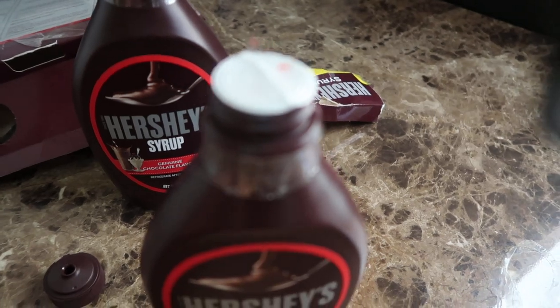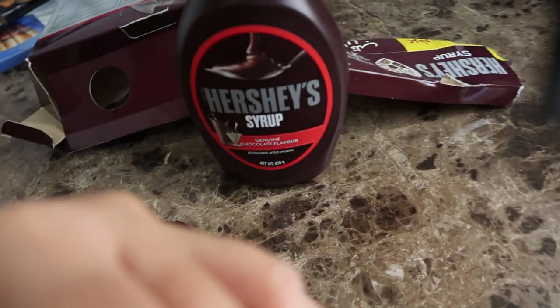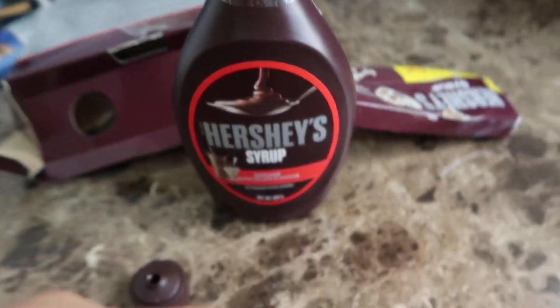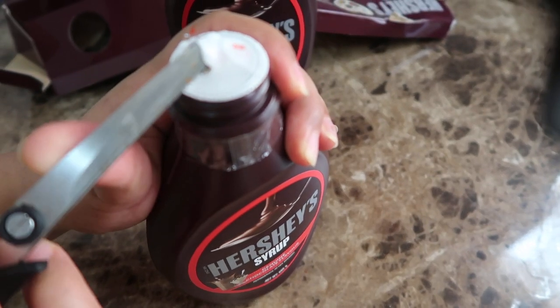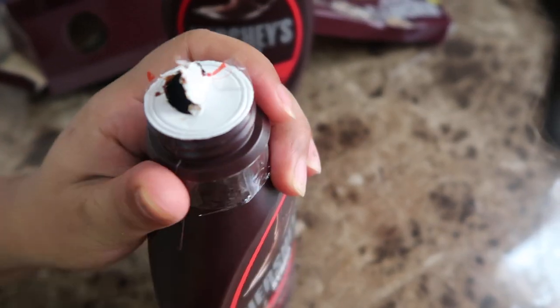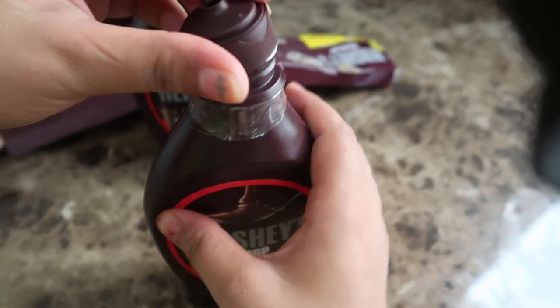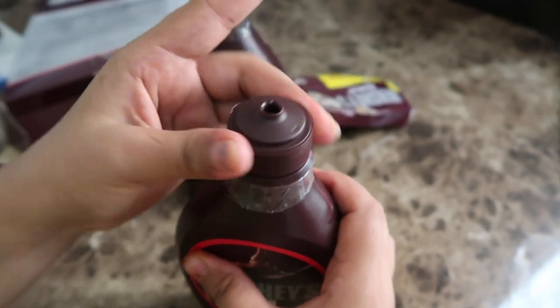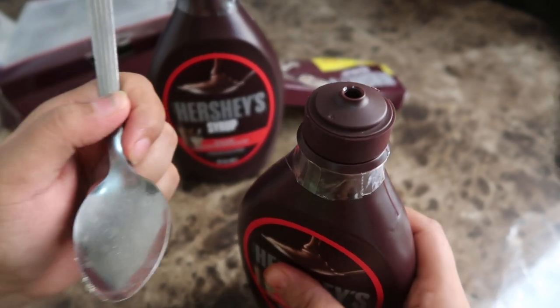It's not coming out, so I need to use scissors. It's very tight, very very tight. Now it's opened — perfect. Just add the cap back on top, and with the help of a spoon you can pour it like this.